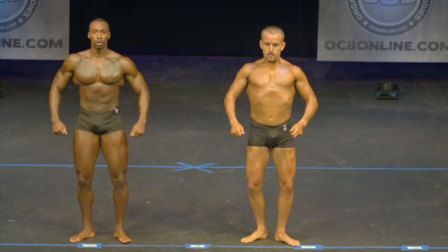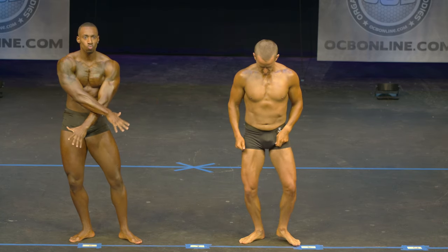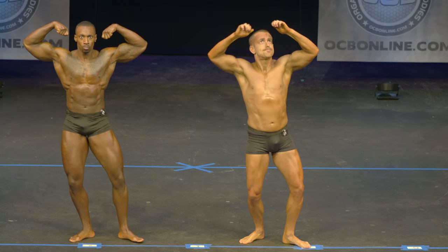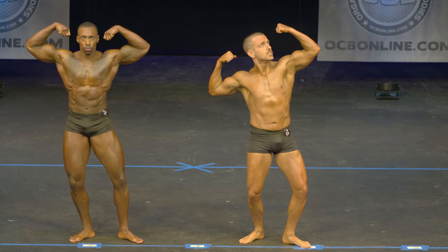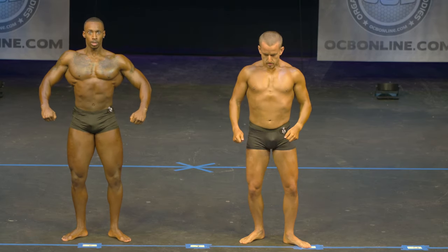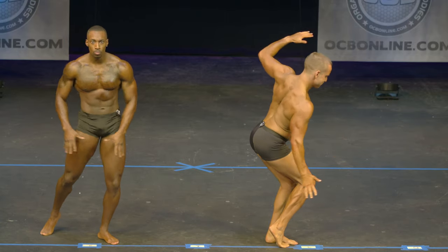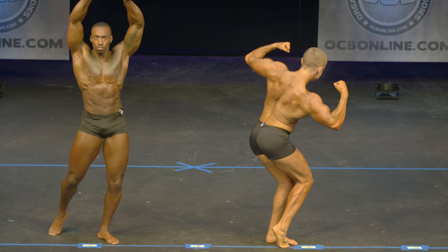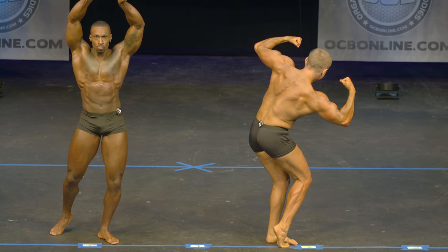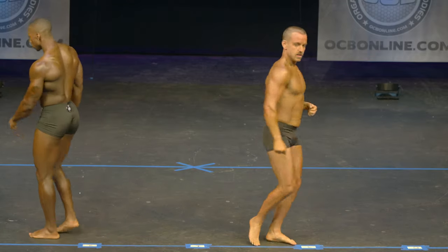Good job. Front double bicep. Relax. Your favorite classic pose. Thank you.